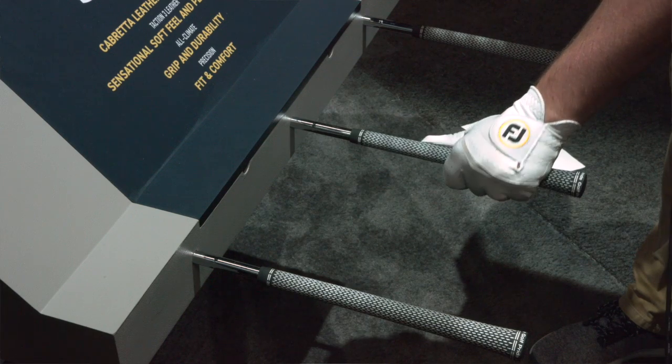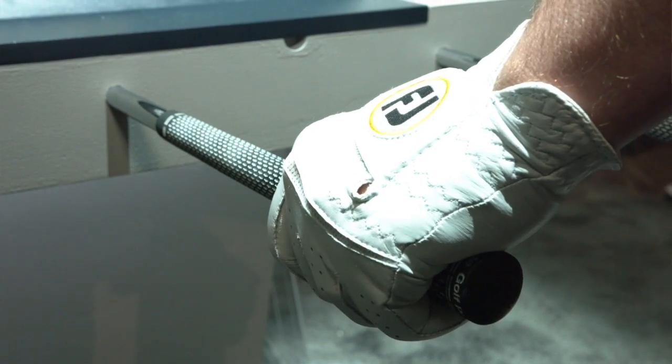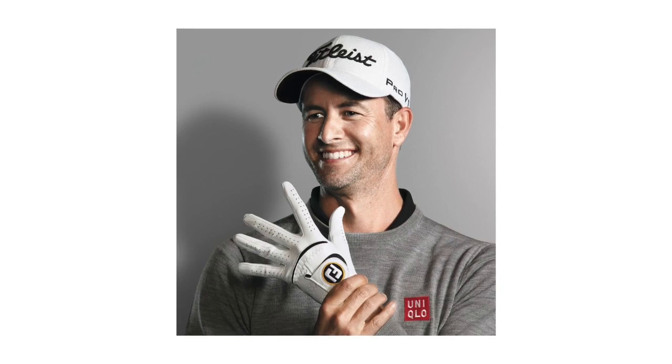Do we really underestimate the importance of the golf glove in the golf swing? It seems to be overlooked as a vital piece of equipment for performance, but it really is an important piece of equipment. Absolutely — we know that the golf glove is an essential, important piece of equipment. It's the last connection; it's the bridge between the golfer and the golf club. We know golfers are going to trust the Footjoy product with their games, so giving them the best performing golf glove is paramount to Footjoy.